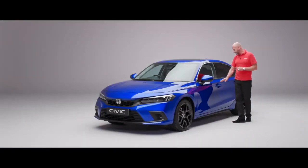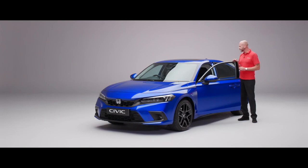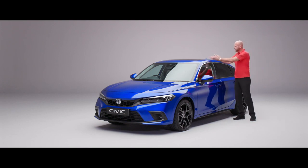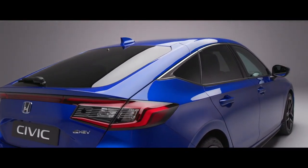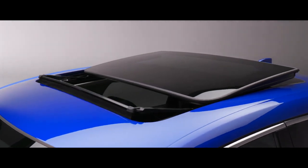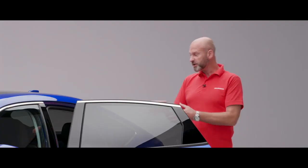Moving around, we have keyless access. There's really nice wide access to get into the car. Just in line with the B-pillar is pretty much the highest point of the roof — from that point it starts to slope into this fastback look. You still get really good headroom in the back but a slightly different look compared to the previous Civic. I also have the opening panoramic roof on this Advanced model, which is a must-have feature for me.